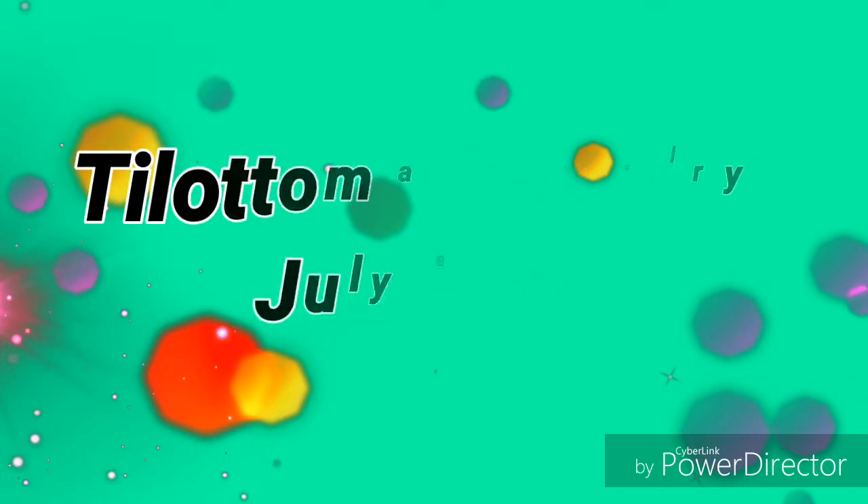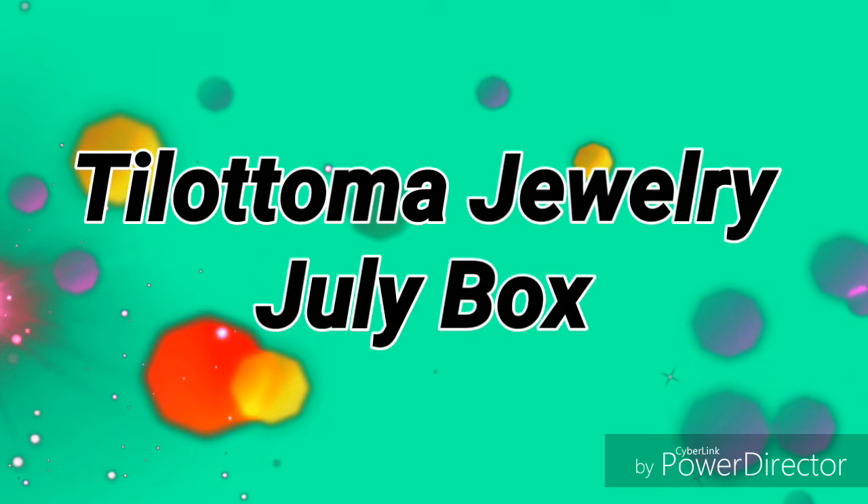Hey guys, welcome back to my channel. So today I am going to be unboxing a jewellery subscription box which is called the Tilottama jewellery box, and this is for the July month.